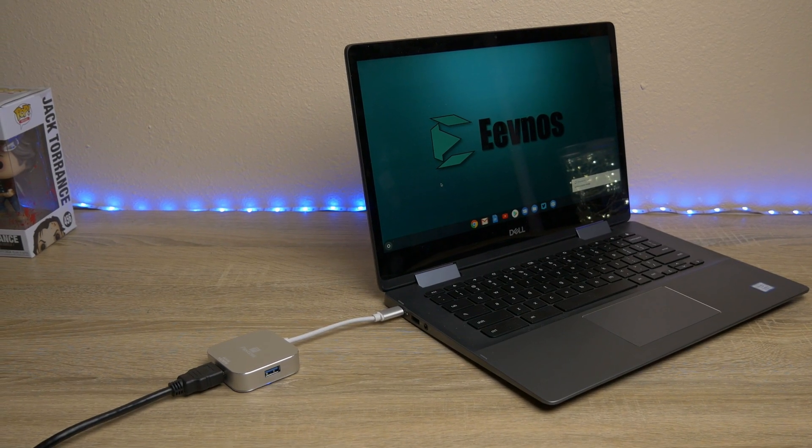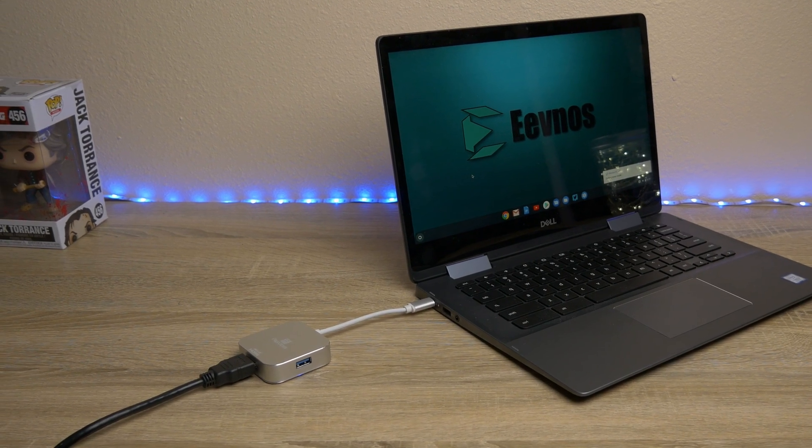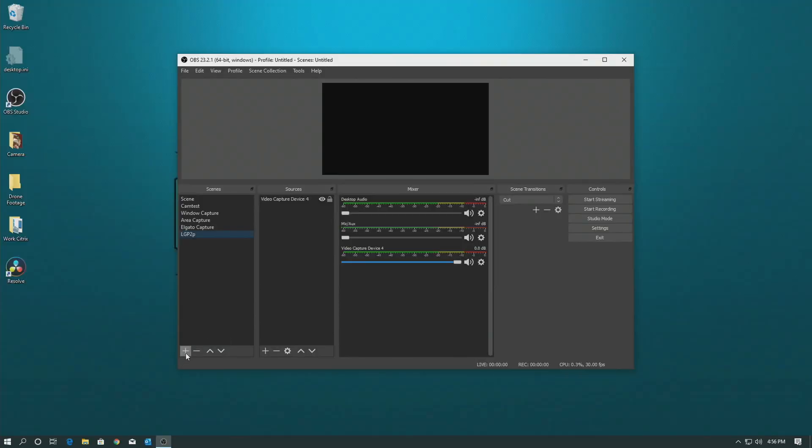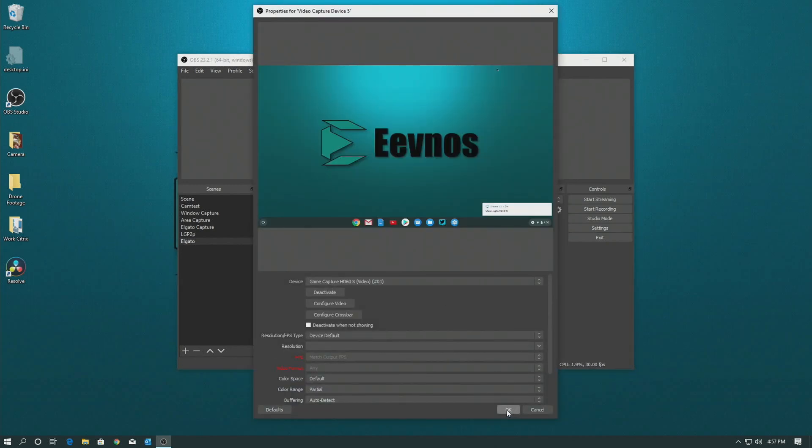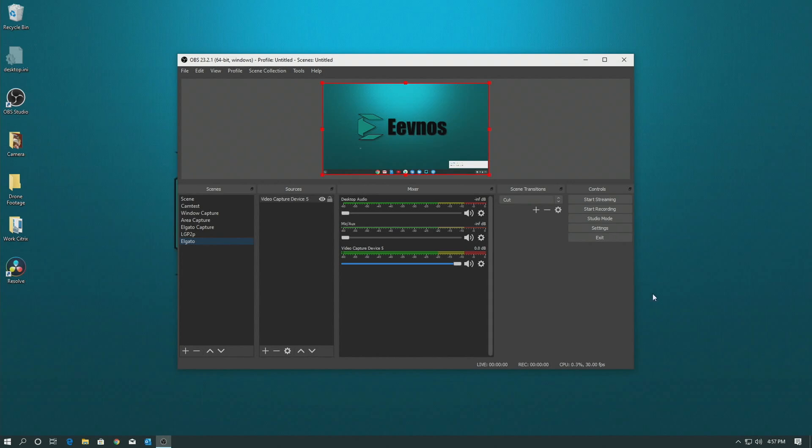Once we've got the video to the box, how we record it depends on the type of capture card. With the HD60S — and the Avermedia also has this capability — you just hook a USB cable to a machine you're going to record on. On that machine you load software such as OBS, or you can use the software provided by the manufacturer. Once you load up OBS, you add a device to a scene, add the capture card — whether it's the HD60S or the Avermedia, they'll both show up as a capture device — and then hit the record button. Anything you do on your Chromebook will be displayed on that other PC and recorded through OBS.